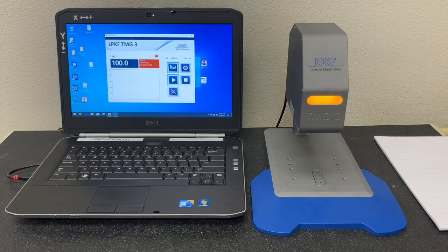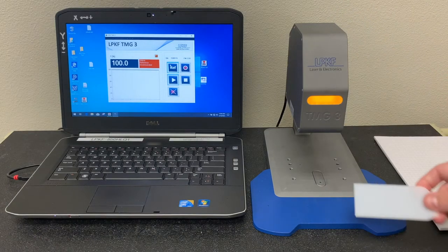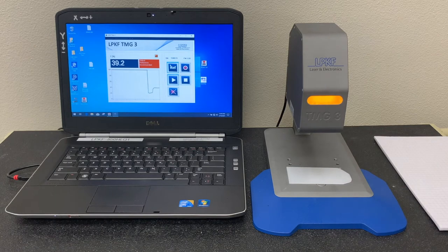The TMG3 is very easy to use. Start by taking the material you wish to test and place the welding region under the TMG3. Instantly you will receive your transmission value.